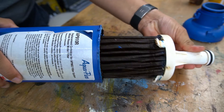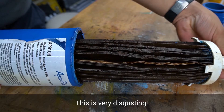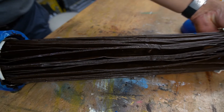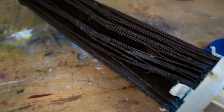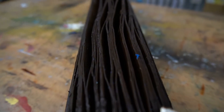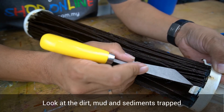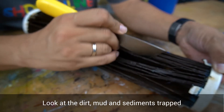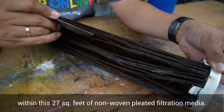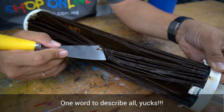Oh my god, look at this — this is very disgusting. Look at the dirt, mud, and sediment trapped within this 27 square feet of non-woven pleated filtration media. One word to describe all of this: yikes.